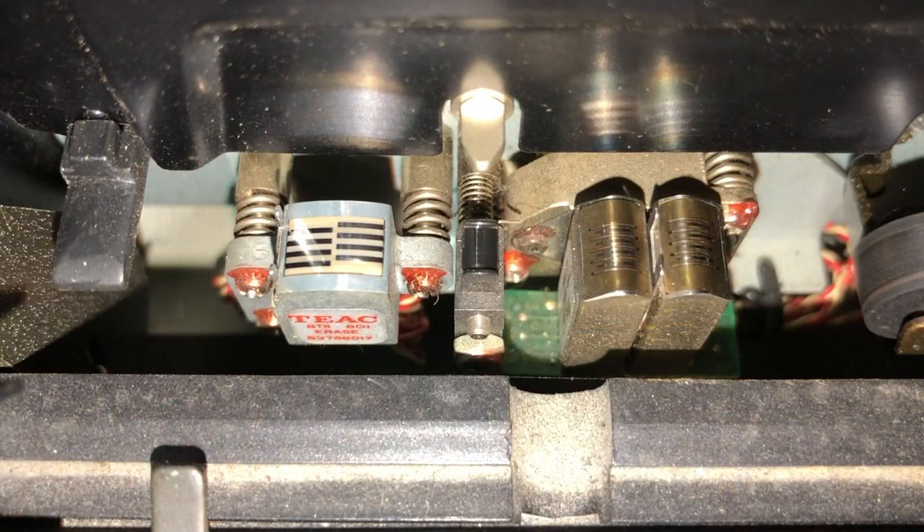There were some technical hoops they had to jump through. What we're looking at here are the heads on the 238. The head furthest to the left — the silver-looking head — is the erase head. The head cluster to the right contains the record/playback heads. One in the cluster is slightly lower than the other, and that's how they got eight tracks onto eighth-inch tape: basically two four-track heads just slightly askew to each other.